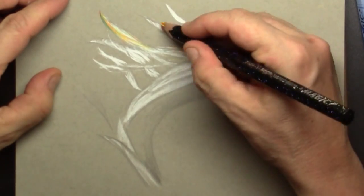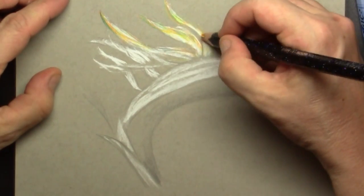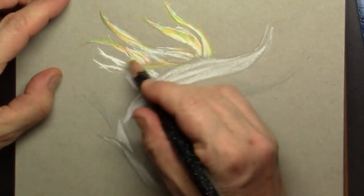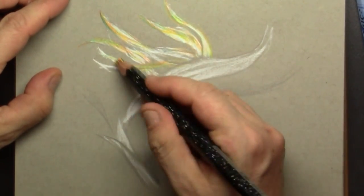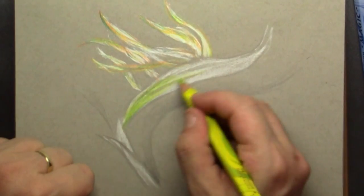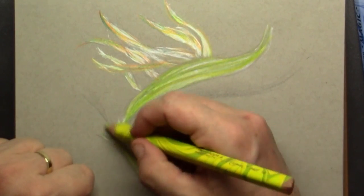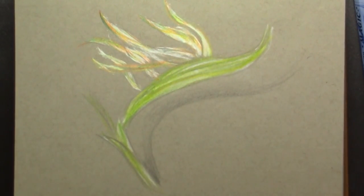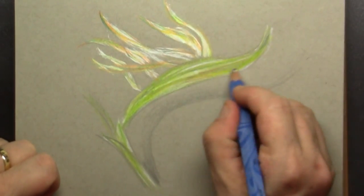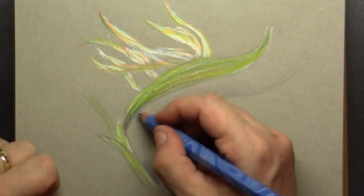In an instant you get all kinds of colors by just using one pencil. I thought it was really nice because I wanted a quick sketch. Maybe one day you're in a zoo or a botanical garden and you can actually make very, very quick sketches with these magic pencils.